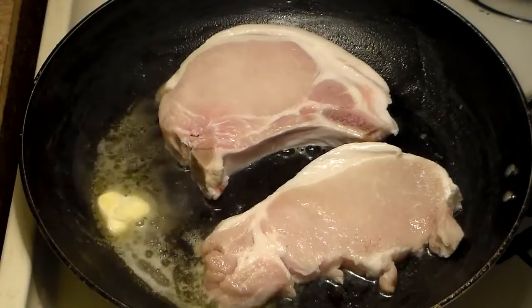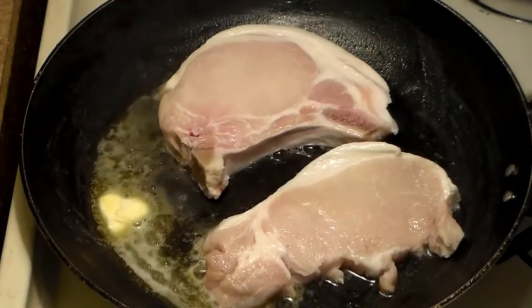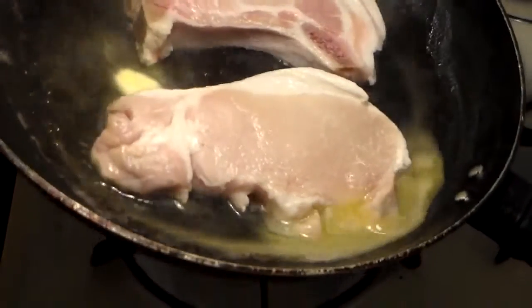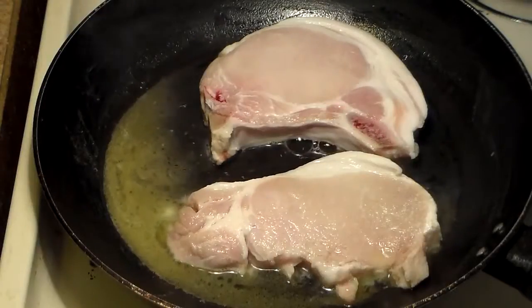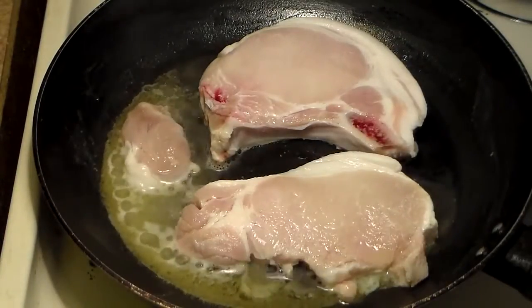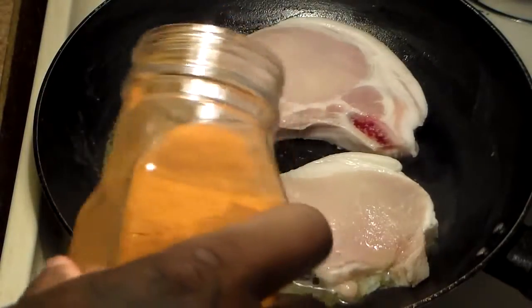If you're making a lot of pork chops, you'll just have to make them two or three at a time, and you'll probably want to use a larger frying pan. What you're going to do now is you're going to season your pork chops very lightly with a little seasoning salt.